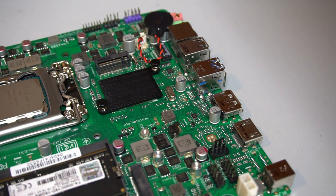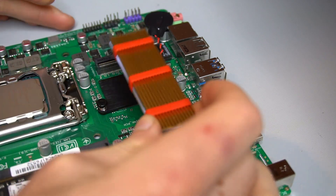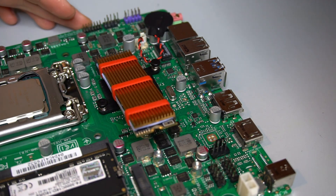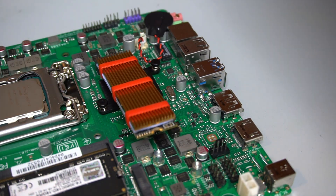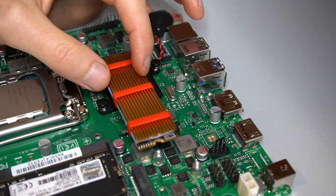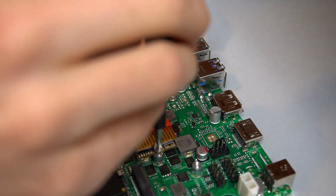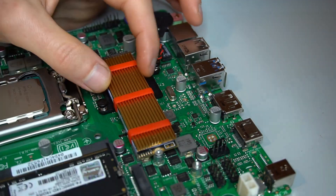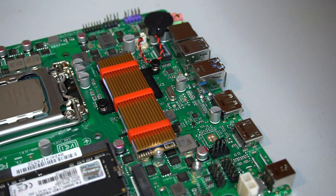An M.2 SSD was also installed initially, but it was later removed because the M.2 slot on this motherboard is right on top of the chipset, which is not good for M.2 SSD temperatures, even with an M.2 heatsink installed. You will see the M.2 SSD in this video, but I do not recommend using one with this Asus motherboard.